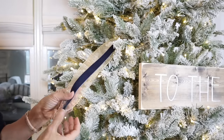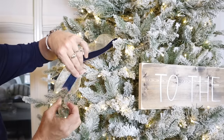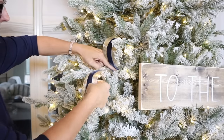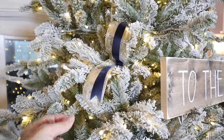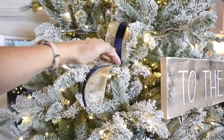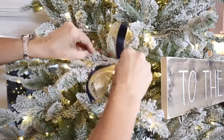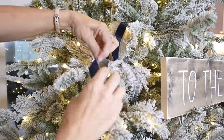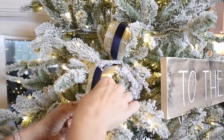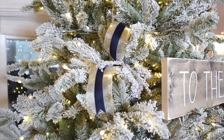Now you have a pretty diagonal end — both of them are identical. You're just going to pinch the ribbon back into the tree, leaving the pretty end hanging out as a cute little tail. You can put a pick in to block where you've tucked it in. That's one way — I love it. It just looks really classy and glamorous, and it really dresses up your tree.